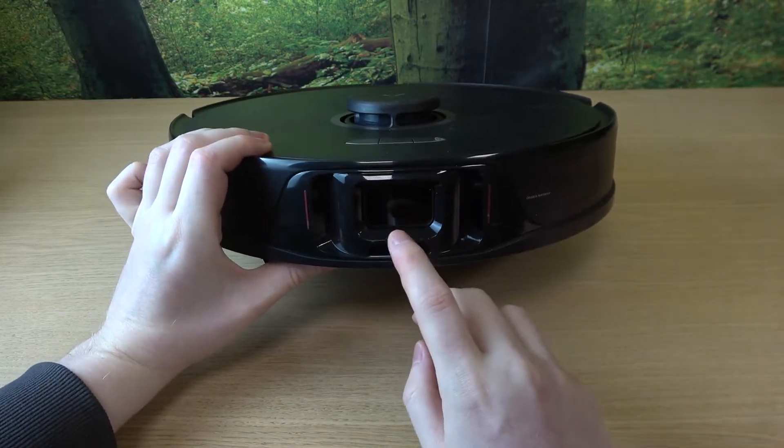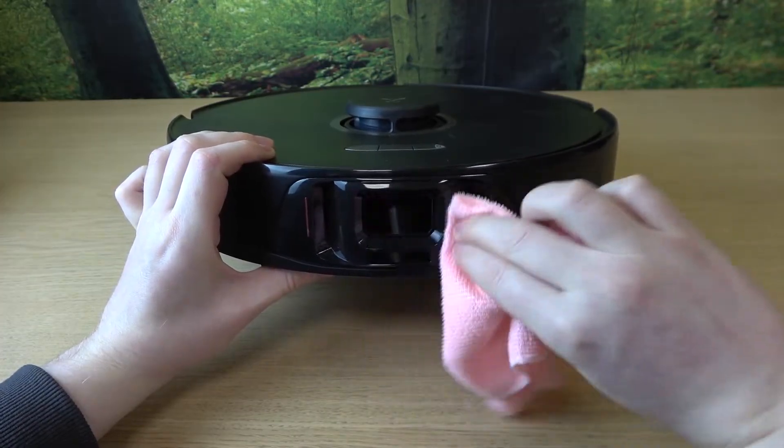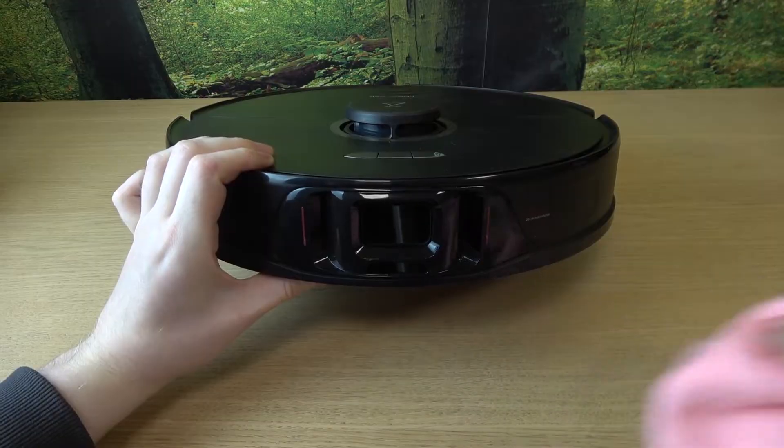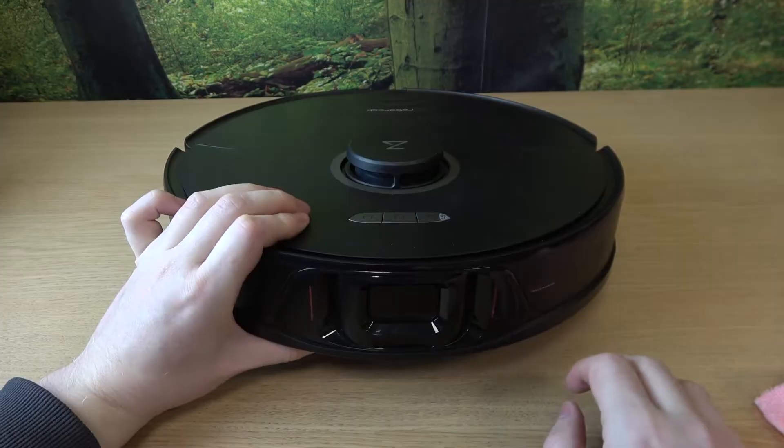So the first sensor is located right here in the front and I'm just going to wipe it like that. Preferably you can also use something dry like paper to just wipe it out as well.